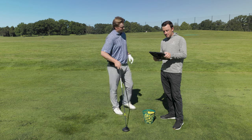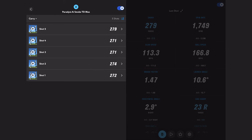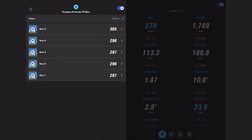Let's bring up all the shots and look at the carry numbers: 272, 274, 271, 271, 279. I like that — that'll work. Total distance: look at the first four — within a yard of each other: 297, 296, 297, 296.